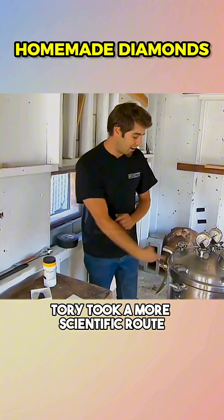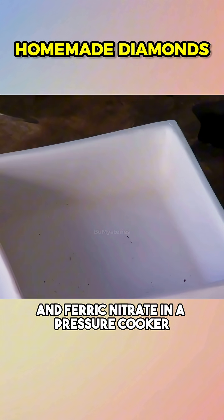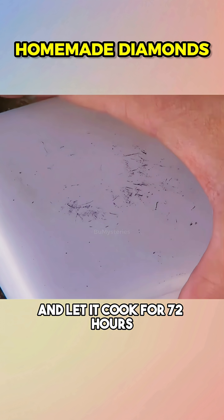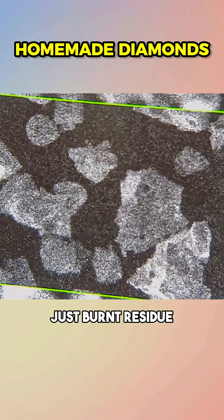Tori took a more scientific route, following a university formula. He mixed graphite and ferric nitrate in a pressure cooker, added a real diamond as a seed, and let it cook for 72 hours. Three days later: no diamonds, just burnt residue.